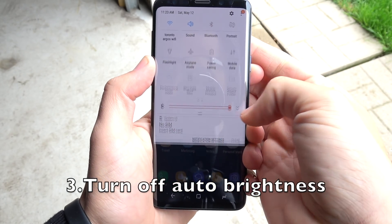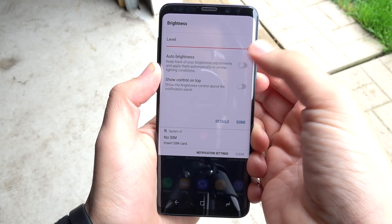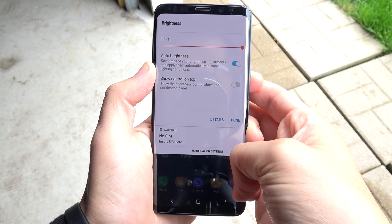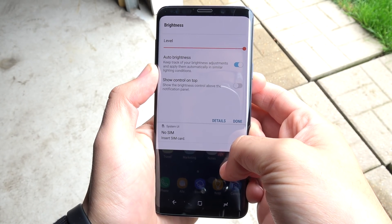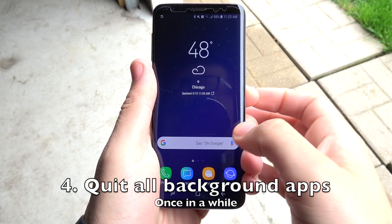Number three is to turn off auto brightness. Yes, you're going to need it in direct sunlight — like once a day when you're outside and really need it, go back and turn it on. But for the most part, leave this off because it's just going to be doing things and draining your battery life, going up and down.